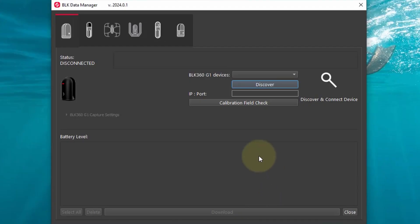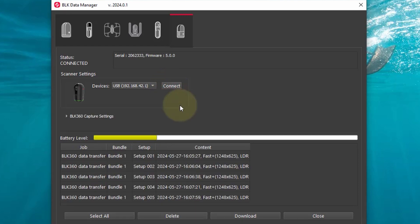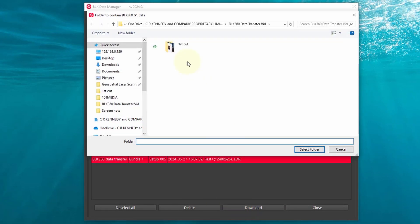The second method is with the BLK Data Manager. We launch the BLK Data Manager and choose our scanner type, which is represented by little icons at the top of the screen. We then choose our connection type — in this case USB — and hit connect. Again, our screen is populated with existing projects on the scanner. We click download and we're prompted for a download storage location. This is where the raw data is stored, ready to drag and drop into Register 360 on the import tab.